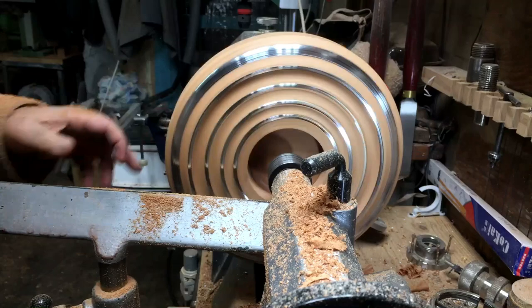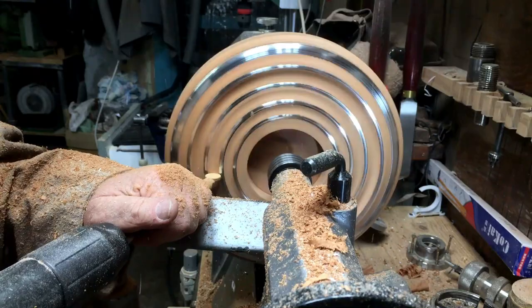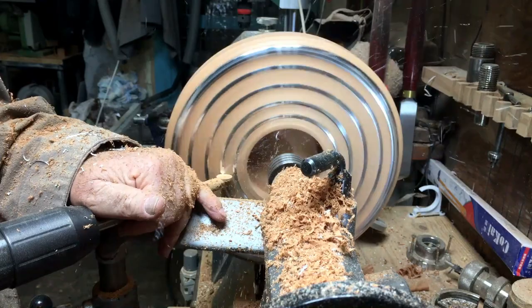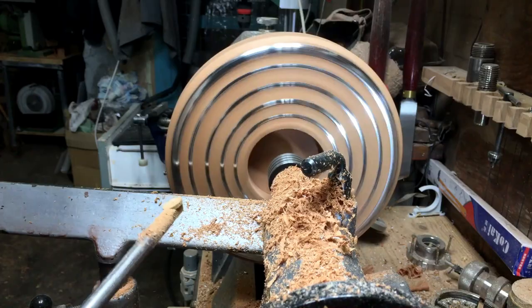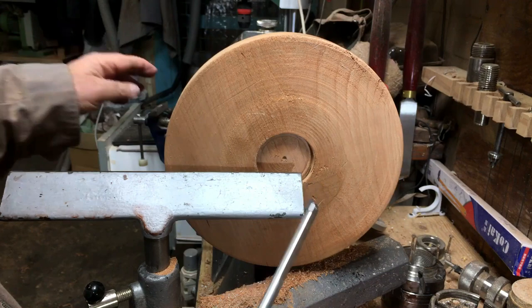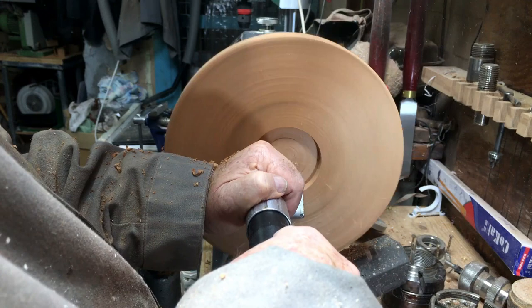The last layer of wood — the outer rim — is something I'm going to remove by the end of the project, because it's just a protective rim. I want the outer rim to be made out of tin. That's why I found the center, so it will be like a tin tire around the wood. I'm now turning it around and going to start shaping the bottom of the project.